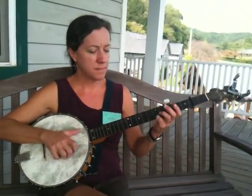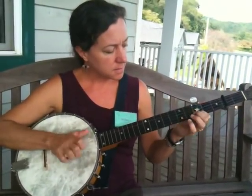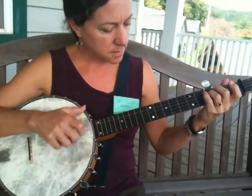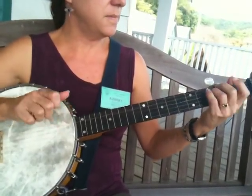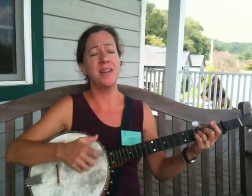And here's Cluck Old Hen. My old hen's a good old hen, she lays eggs for the railroad men — sometimes one, sometimes ten, that's enough for the railroad men. Cluck Old Hen, cluck and sing, you ain't laid an egg since the way you last spring. Cluck Old Hen, cluck and squall, you ain't laid an egg since the way you last fall.